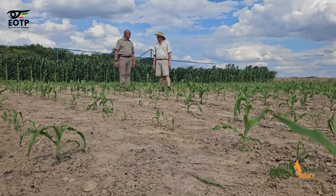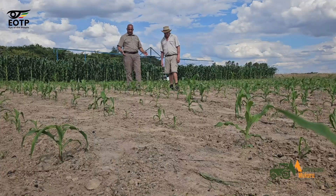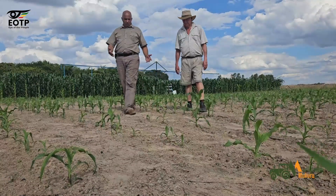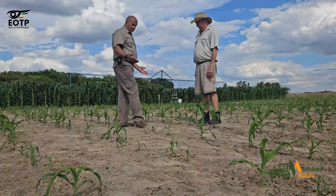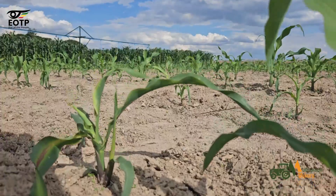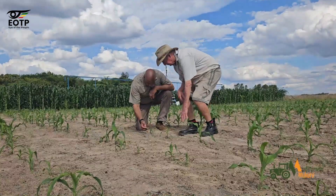You can see the maze is established quite well, but there are some gaps which I can see. There's a gap here, and there's a gap here. From your explanation and the calculation, we have about 80%. So what caused these gaps? The main problem here is we sprayed for cutworm. We planted and sprayed for cutworm.